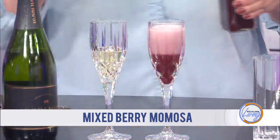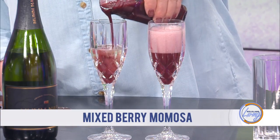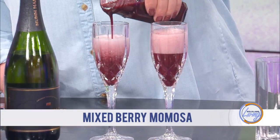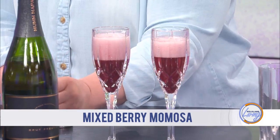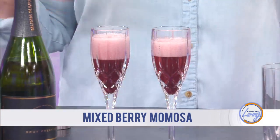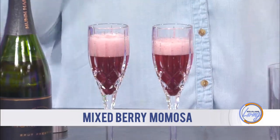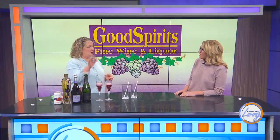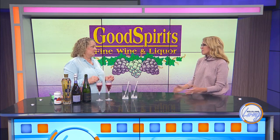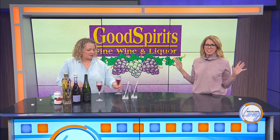You can see how the juice actually creates that stirring — it sinks right to the bottom, making it super pretty. What I also like to do is take a sheet pan with some wax paper on it, put some mixed fresh berries on that, and freeze them so they're like individual ice cubes. Then you can pop them in the top of the drink. They look really pretty, and you get the cooling effect without watering it down — because you don't want to water down your champagne.